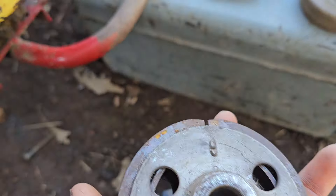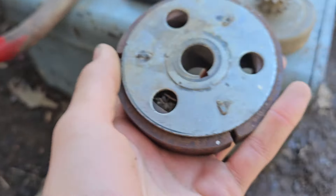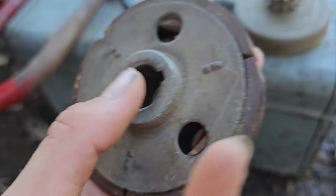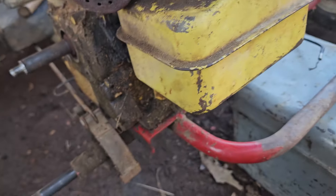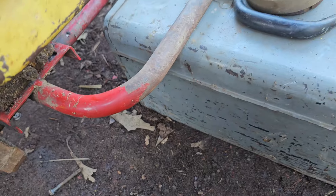I just want to give a little example. I got one coming in tomorrow or Saturday, one of the two. I don't have some of the hardware and bolts yet, but I've got the clutch coming and a throttle cable. It's a pretty nice little go-kart engine.